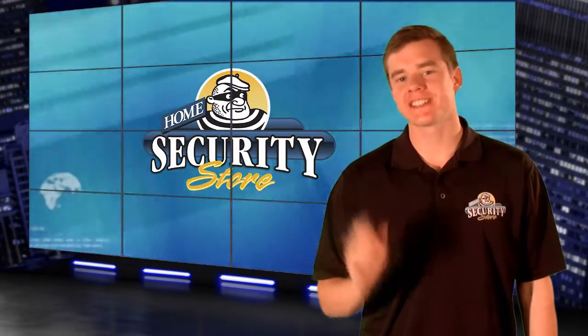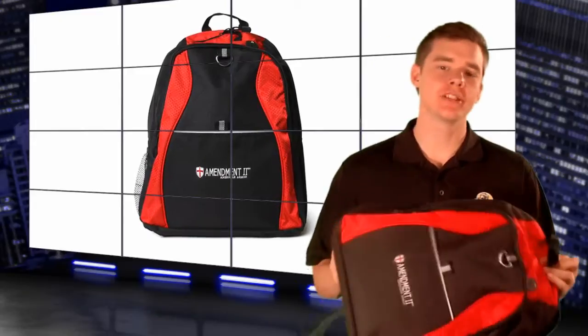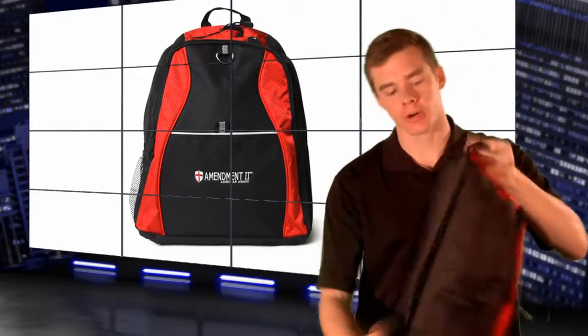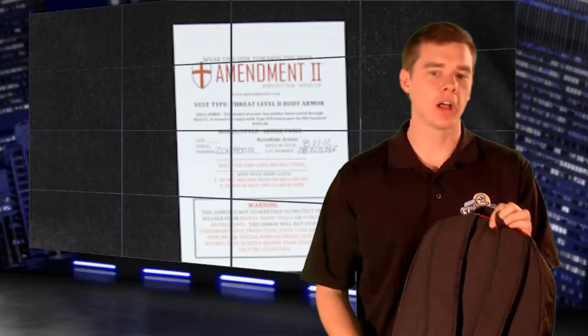Today we're looking at the Amendment 2 Youth Ballistic Backpacks, personal safety body armor for children. They're built with Amendment 2's trademark Rhino-Hide body armor, which has a Level 2 rating according to the US Institute of Justice standards. The Rhino-Hide will help resist .357 Magnum, .40 and .45 caliber, and 9mm bullets.